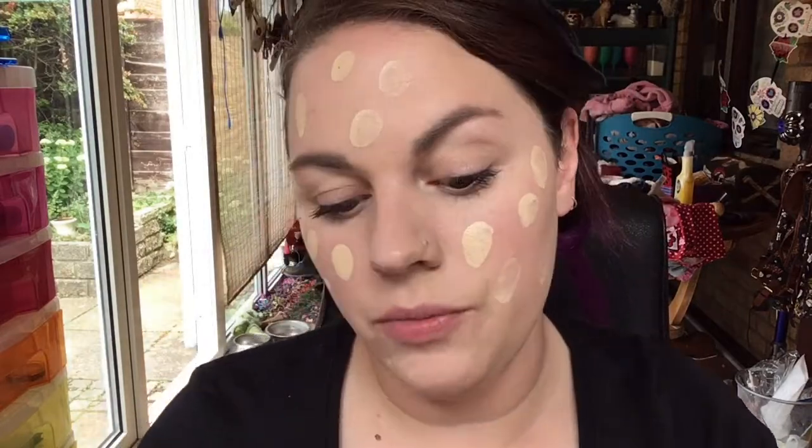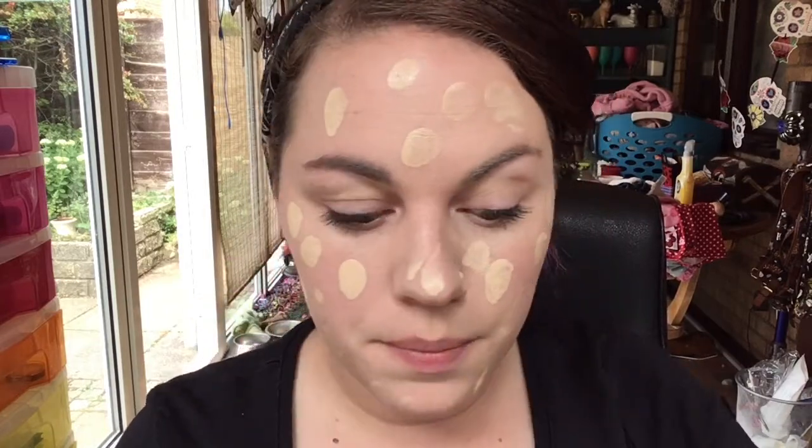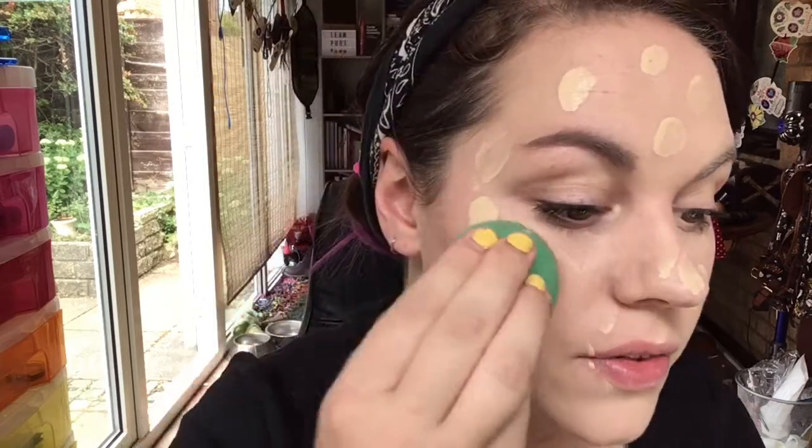I'm going to leave it for a minute and then go in for a second layer to try and build it up to medium coverage. I'd say I want to get to medium because this just seems really light. It doesn't feel heavy on my skin — it feels really nice and light — but it's just not really covering any of my redness much. I'm going to do the second layer with the sponge because I prefer the finish.